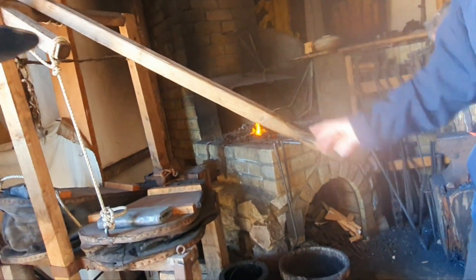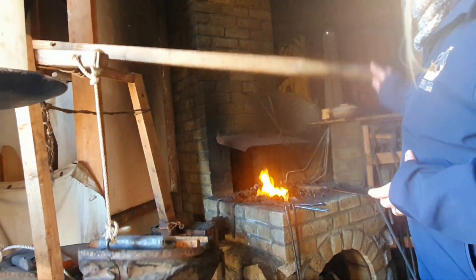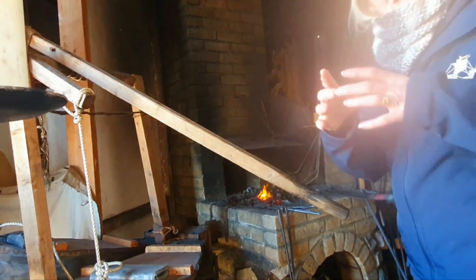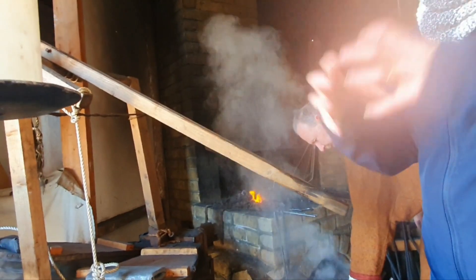Come closely. So this is the — these are bellows. And what I'm doing every time I do this, as you can see, the air is going into the fire, keeping the fire really, really hot in the centre. So actually, the small little bit of fire is really intense.